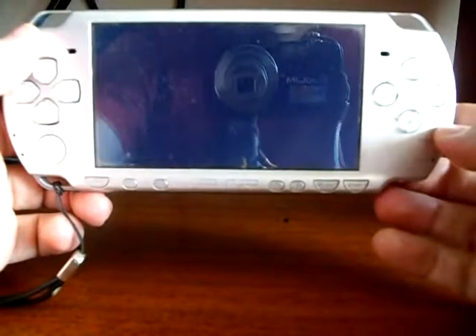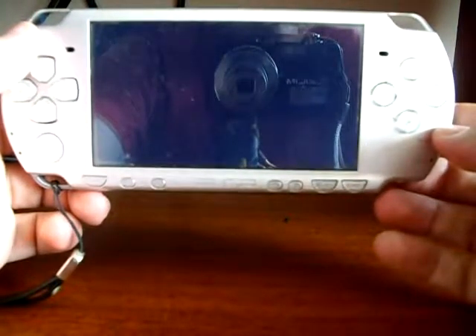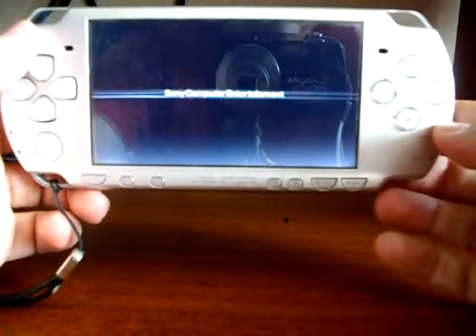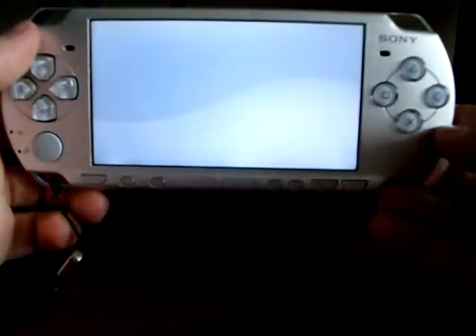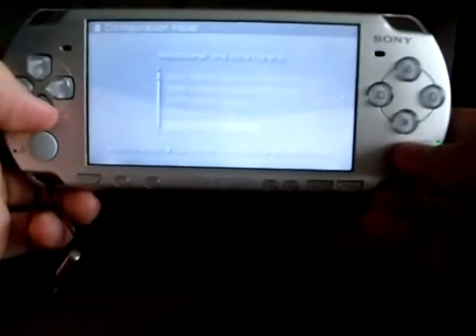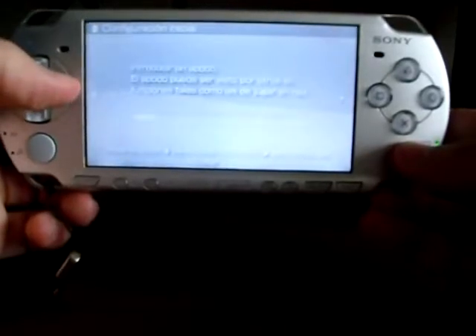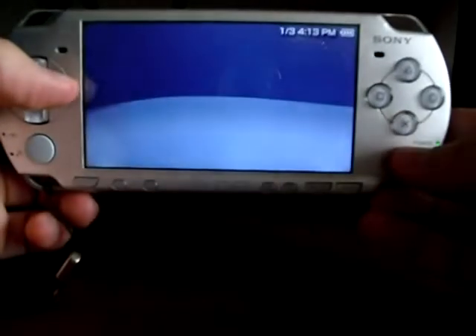Now you have to set up the console because the flash was formatted. Set the language, time zone, date and time, PSP name, and press X to confirm.